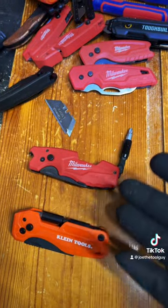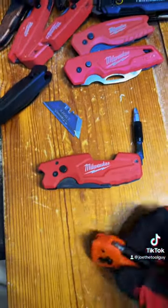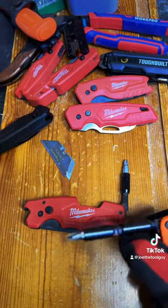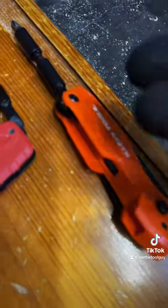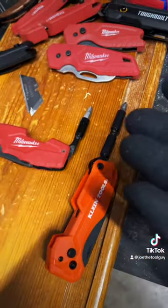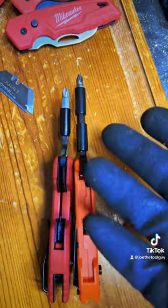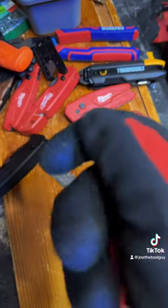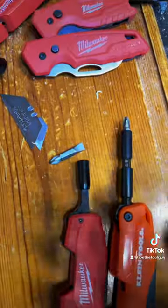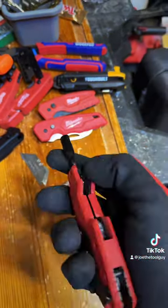The one spot where the Klein clearly outshines the Milwaukee is the driver — it's got a bigger package and you can store bigger bits. Both knives feature a flimsy little piece of metal to lock the driver. Milwaukee has included a double-ended bit — it was seized up in there a little bit — and of course you can use your little quarter-inch driver. Emphasis on the word little.